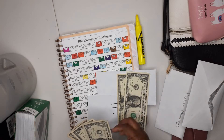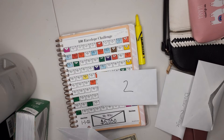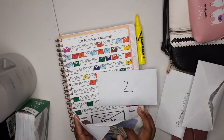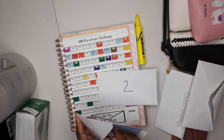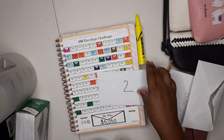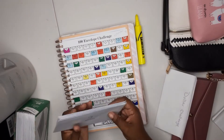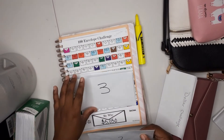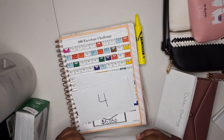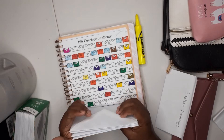Three — one, two, three. Sorry if my kids are loud in the background, they are playing on the stairs. And then the last one is two — one, two. So I know for a lot of people, just filling what was like ten dollars here, like fourteen dollars here — you know, it's not a lot.